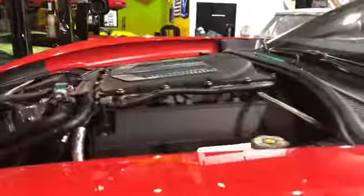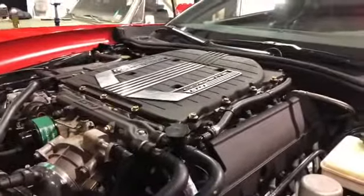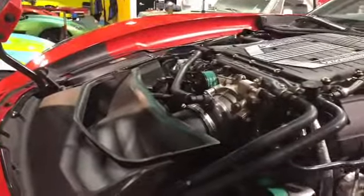2014 Chevrolet Stingray with the LT4 supercharger installed and a cold air intake, Haltech tune. This one made respectable numbers: 550 horsepower, 586 wheel torque, with a nice smooth air-fuel ratio. If you're looking to do the same for your car, give us a call.